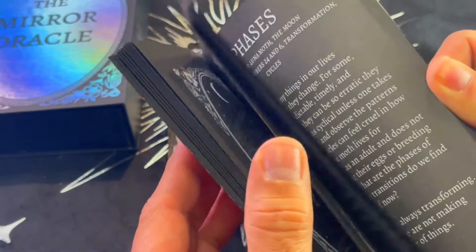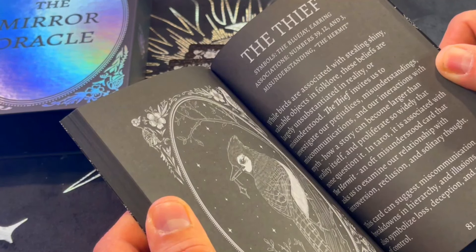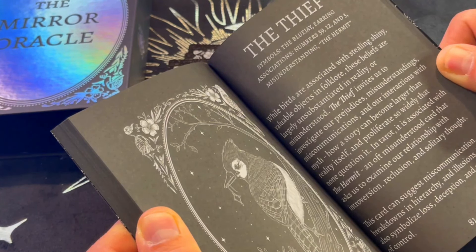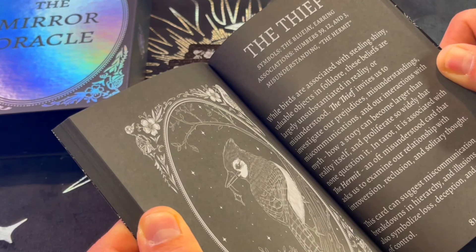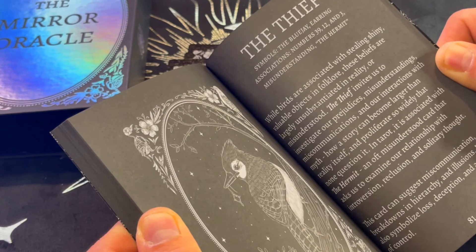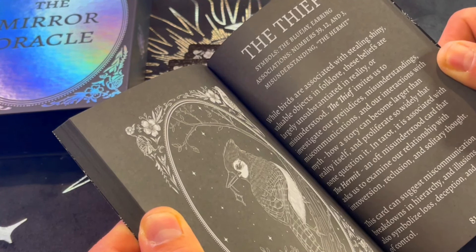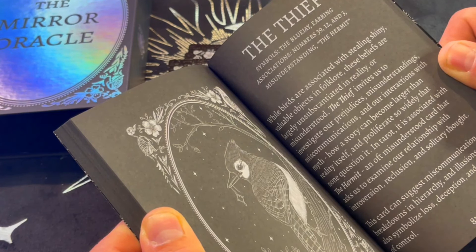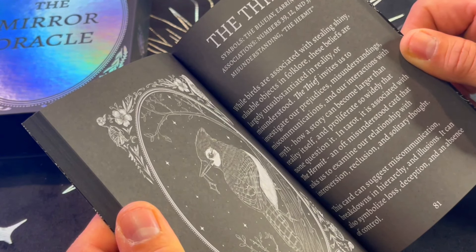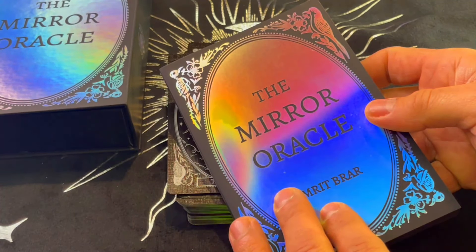Let's pick a random one — let's look at The Thief. Symbols: the blue jay, earring. Associations: number 39, 12, and 3. Misunderstanding. The Hermit. While birds are associated with stealing shiny objects in folklore, these beliefs are largely unsubstantiated in reality. The Thief invites us to investigate our prejudices, misunderstandings, miscommunications, and interactions with myth — how a story can become larger than reality itself. In tarot it's associated with the Hermit, an often misunderstood card that asks us to examine our relationship with introversion, reclusion, and solitary thought. This card can suggest miscommunication, breakdowns in hierarchy, illusions, loss, deception, and an absence of control. Really interesting.